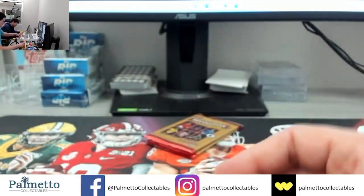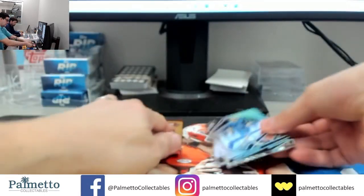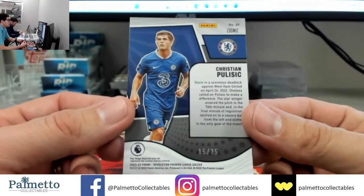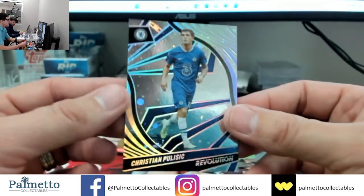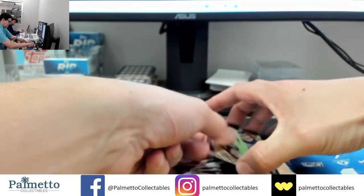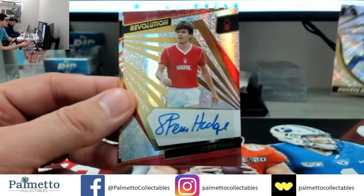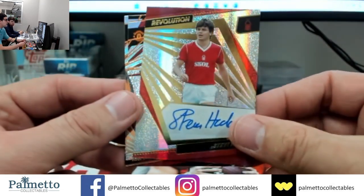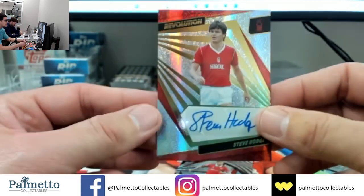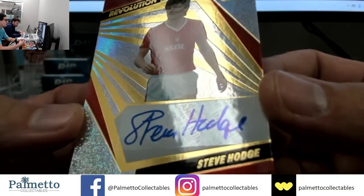Do we have eight? Seven, seven — oh we should hit one. Lewis Cook. It's probably here — Pulisic! Cosmic Pulisic, nice hit to the Pulisic spot! 15 out of 25, 15 out of 25. Good luck on the auto guys — last auto, good luck! 3, 2, 1 — Steve Hodge! Old school, taking it back. Steve Hodge. Congrats to the Steve Hodge spot — good looking card, got it all on sticker too.